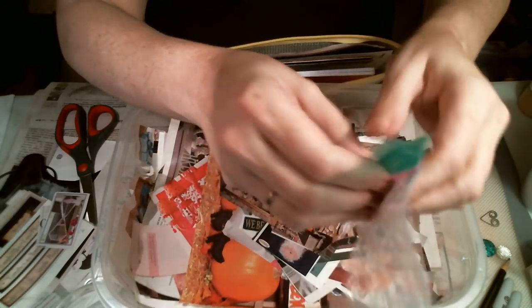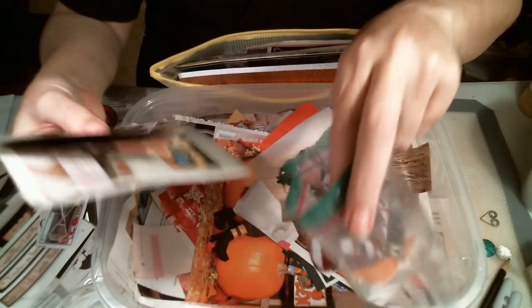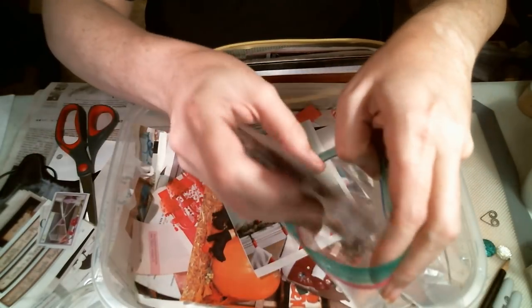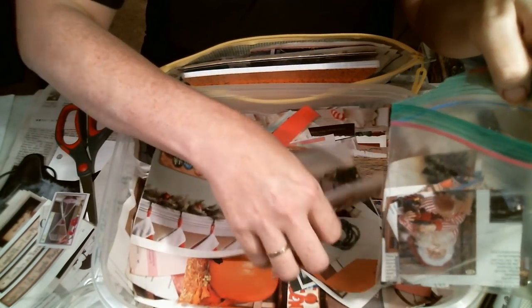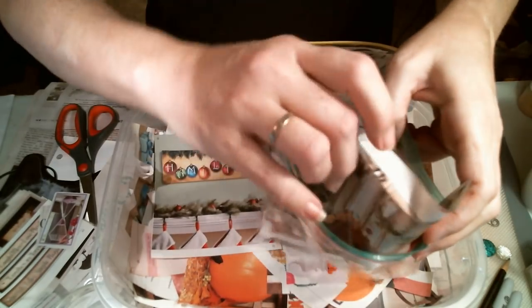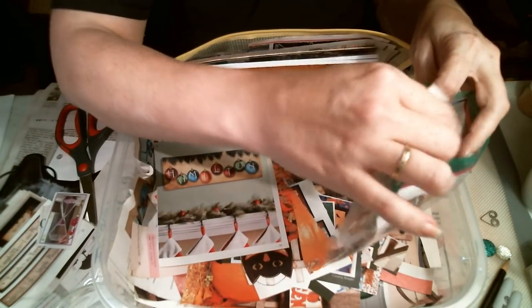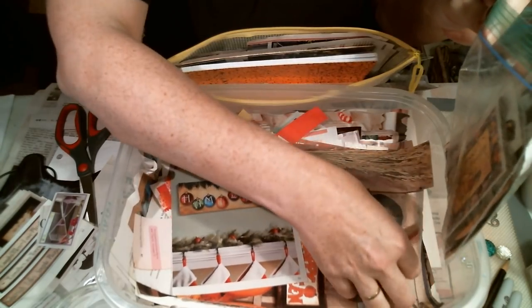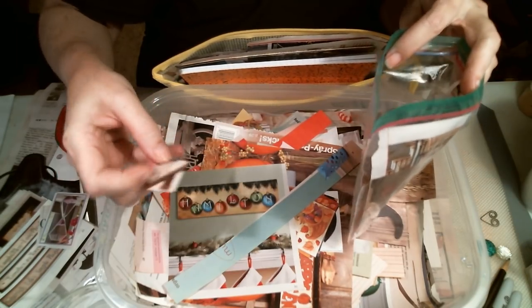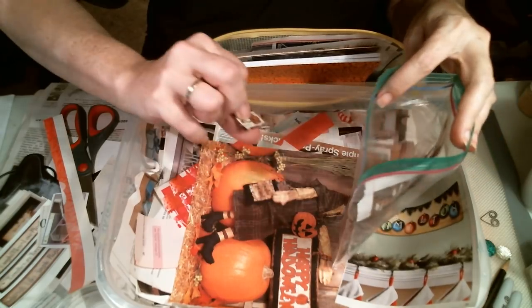We'll put that in here. A lot of this is holiday stuff. I have three favorites that I collect — the whimsy frogs, old world Santas, and nutcrackers. I love nutcrackers. I don't have very many because a lot of times when I want to buy something I don't have the money for it, so it just goes on my wish list. I don't know what that image is but I'll throw it in there anyway. That one looks like a strip of something.